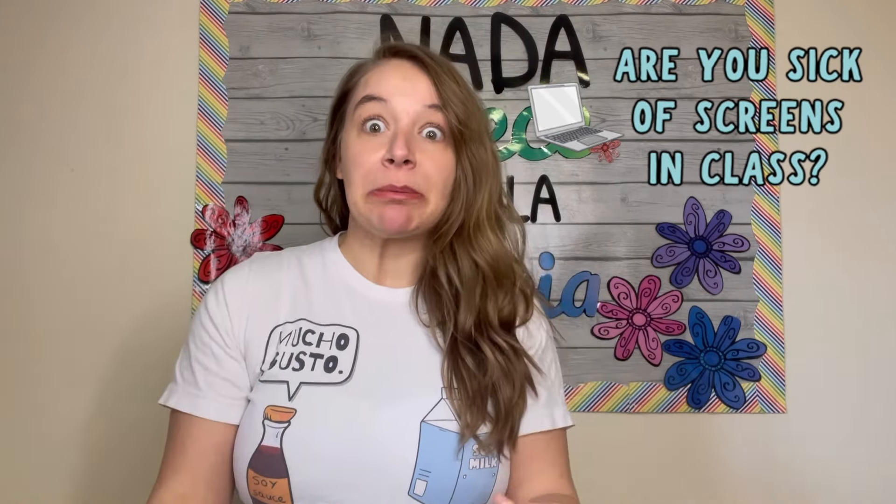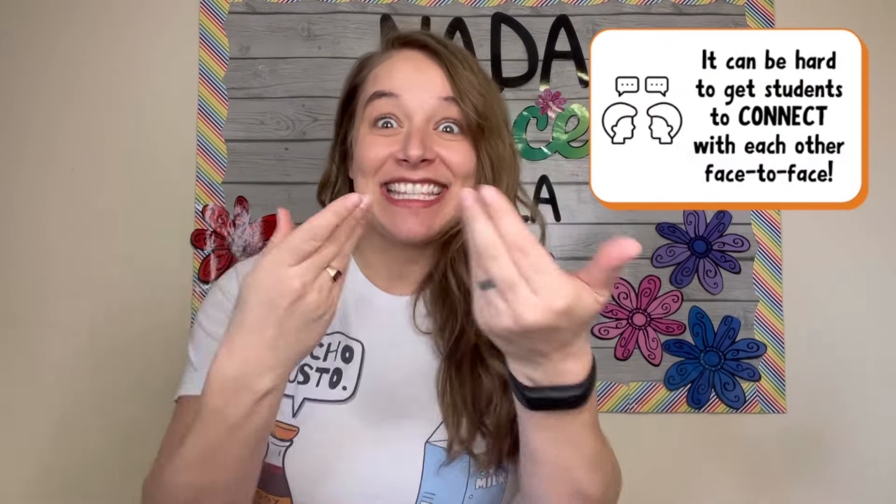Are you sick of screens? I know sometimes it can feel like we're constantly pulling our students' eyeballs away from their phones, off the computer, and just trying to get them to connect — but not this way, connect this way.